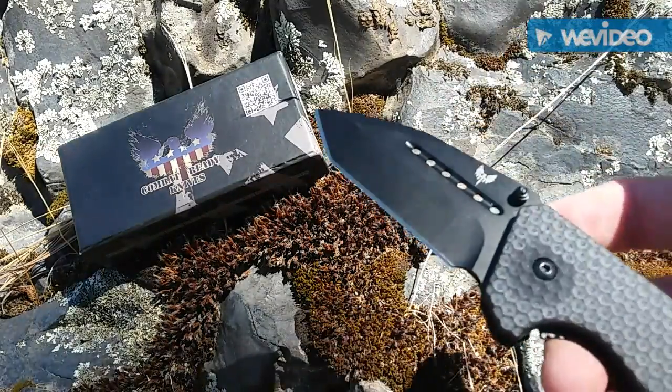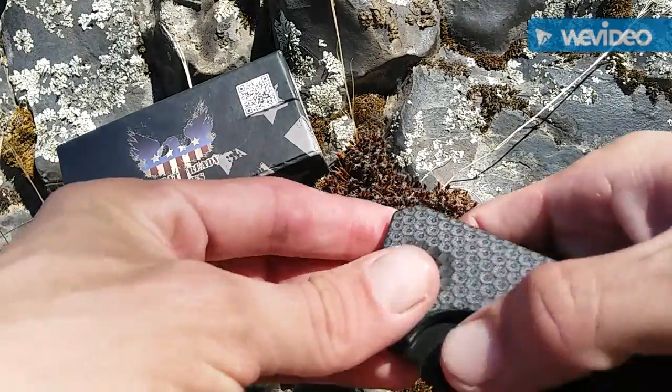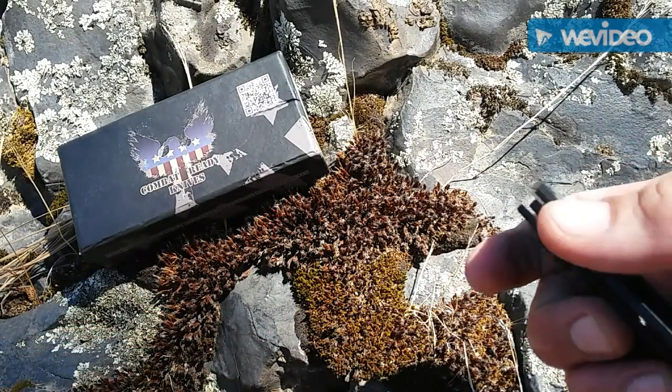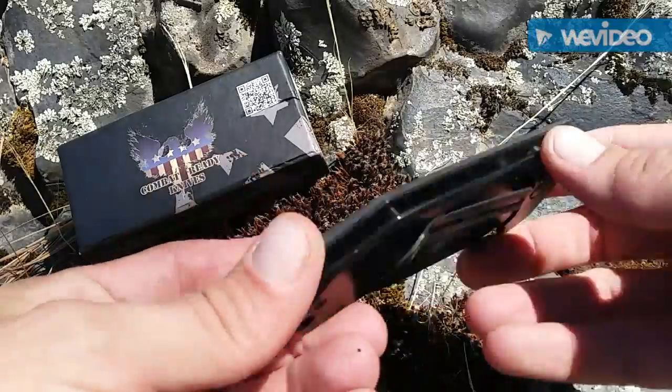I don't know if you guys know anything about Combat Ready Knives, but these are, from what I understand, produced by the owner of Smokey Mountain Knife Works. Everybody knows about that website — if you're a knife guy, you've been there a time or two. I've bought plenty of stuff from their website, and I think that's where I got this.